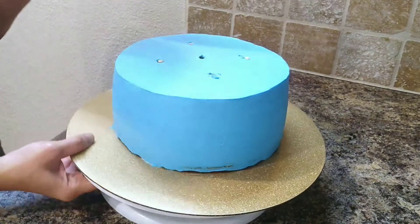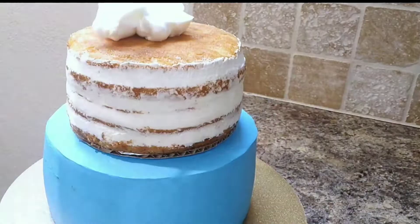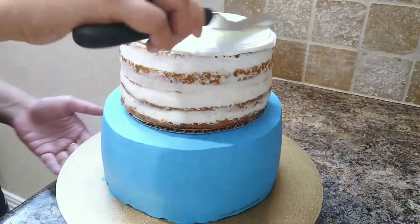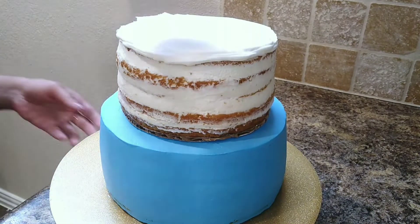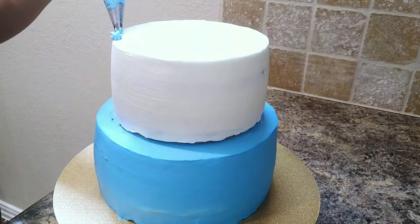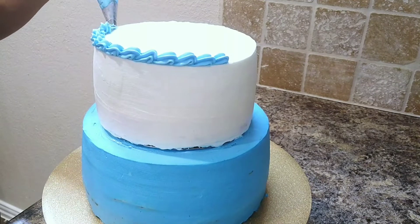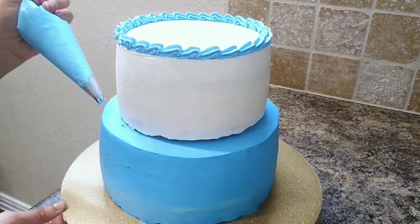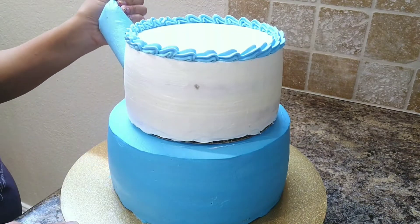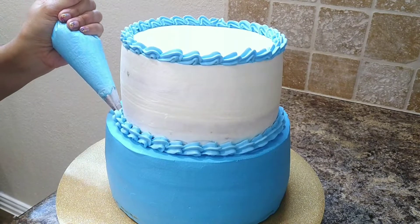Now we'll move ahead and frost our cake.